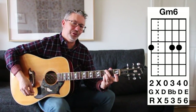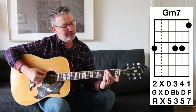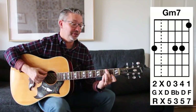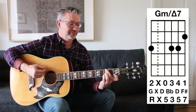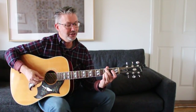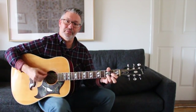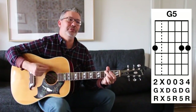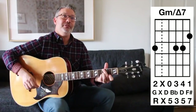Normally we go major seven to seven to six — here we're going backwards and coming up. G minor six, then G minor seven, then G minor with a major seven — that's a beautiful chord. A lot of times you might use that in the key of D: go D to G, to G minor six, G minor with the major seven, back to D. You hear that kind of movement a lot.